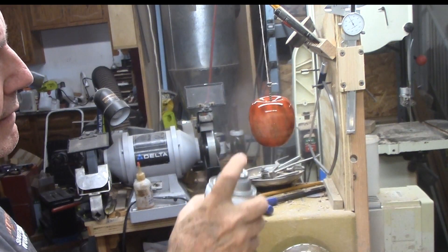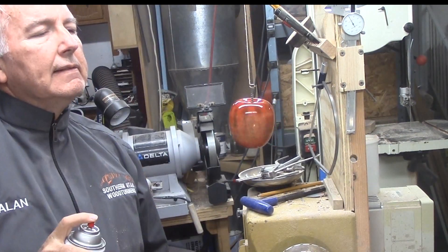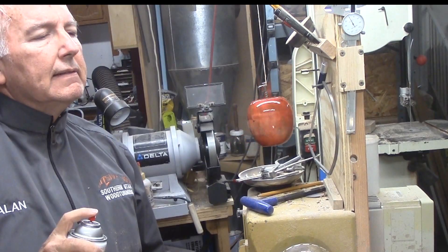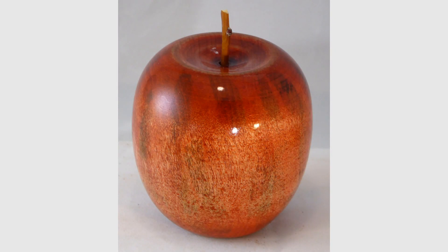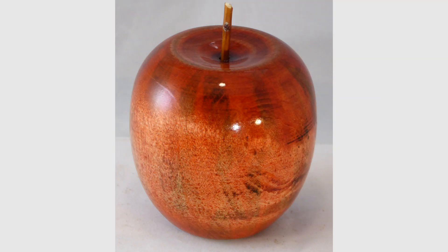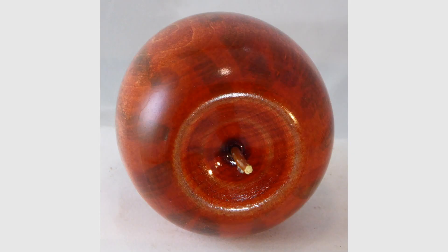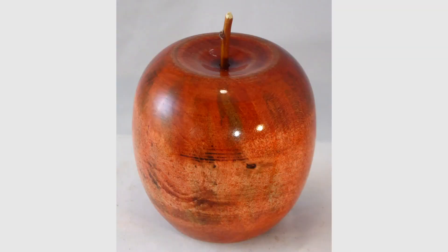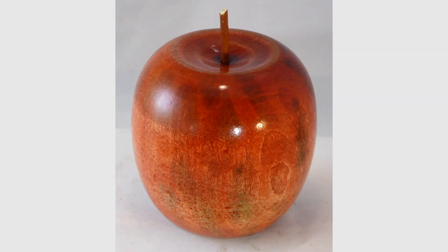For me it was good practice with dyes. It looks good enough to take a bite out of it, but I will refrain. This apple was fun. Please give this video a thumbs up, subscribe on my website, tell your friends, and send me your comments and questions. Every week I make a new woodturning video. Please wear your full face shield — goggles are not enough protection. Until next week's video, this is Alan Stratton from As Wood Turns.